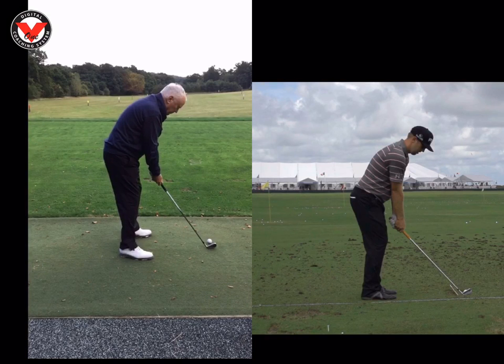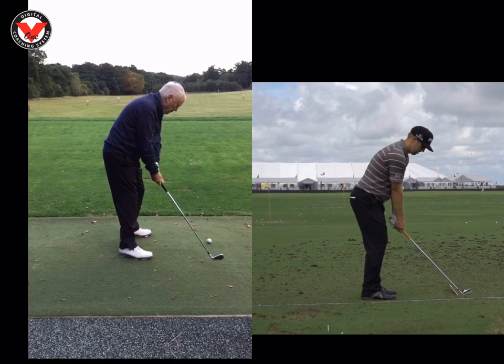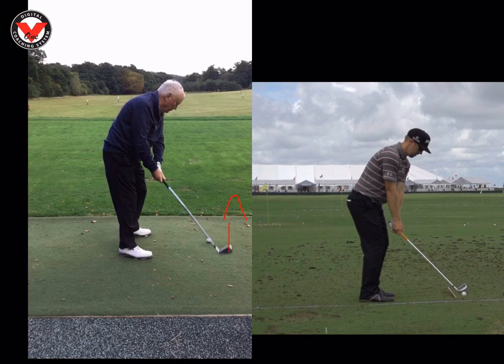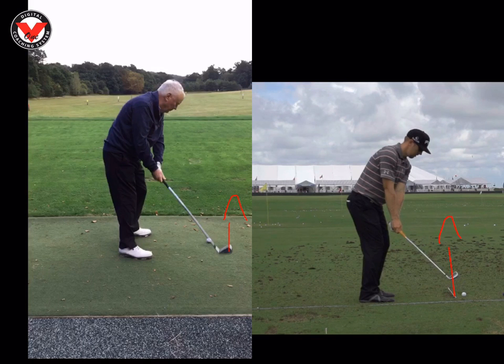As you start to take the club away, Michael, you're going to notice that the club head goes to the right-hand side of the ball at this frame here. If I draw a line through the club, it's definitely on the right-hand side. If we look at Hunter's here, as he starts to take the club away, you're going to see that his club head starts to go on the inside. Now that's really important, because that starts to change the reaction of the golf swing.